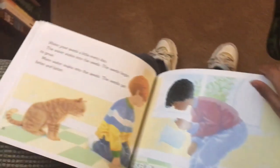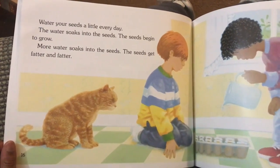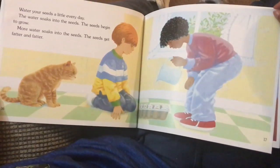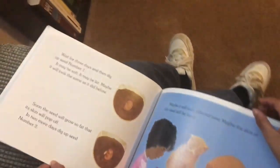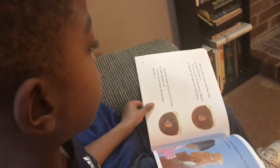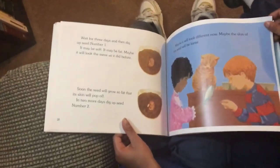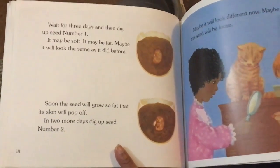Water your seeds a little every day. The water soaks into the seed and the seeds begin to grow. More water soaks in and the seeds get fatter and fatter. Wait for three days and then dig up seed number one. It may be soft, it may be fat — maybe it will look the same as it did before.